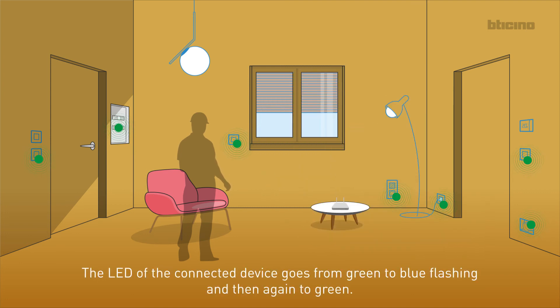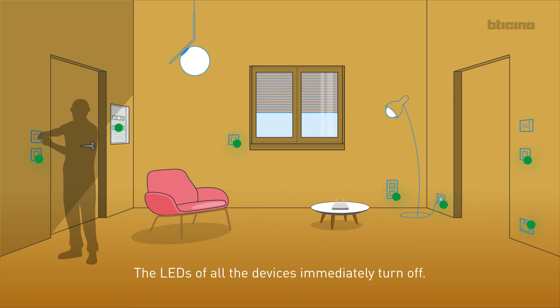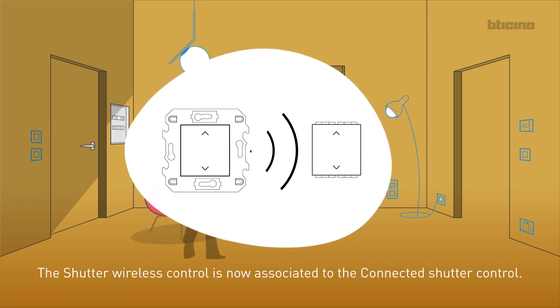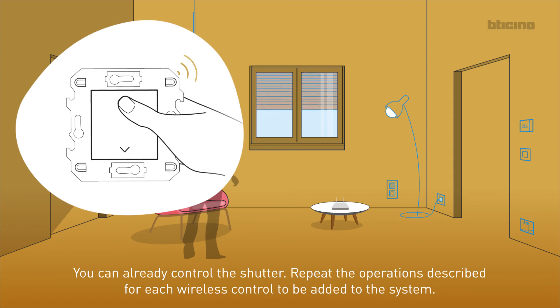The LED of the connected device goes from green to blue flashing and then again to green. Press and release the two control keys of the IN-OUT wireless control at the same time. The LEDs of all the devices immediately turn off. The shutter wireless control is now associated to the connected shutter control. You can already control the shutter. Repeat the operations described for each wireless control to be added to the system.